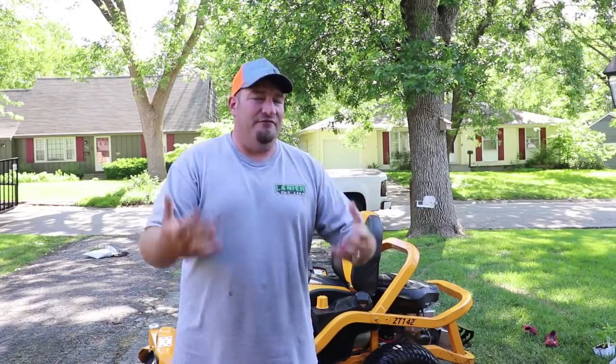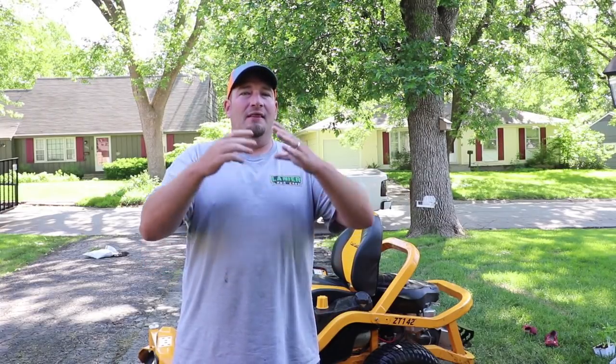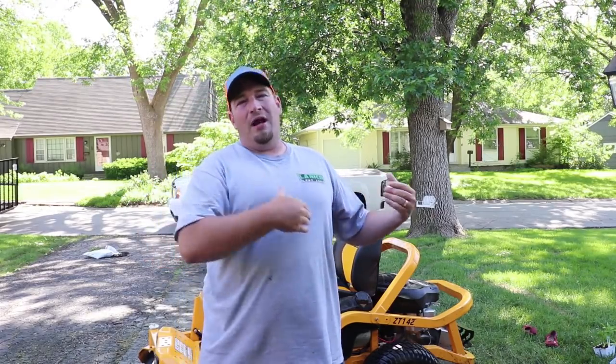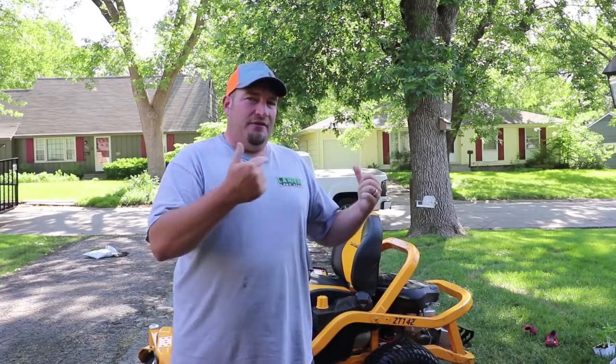I know people with fabricated decks that have the exact same issue. If you're a homeowner, you probably shouldn't comment that you don't have any vibration issues, because more than likely you've never run an actual commercial mower to know the difference. Less than two weeks after that video was made, this mower caught on fire — yes, it caught on fire in the garage with nobody touching it.